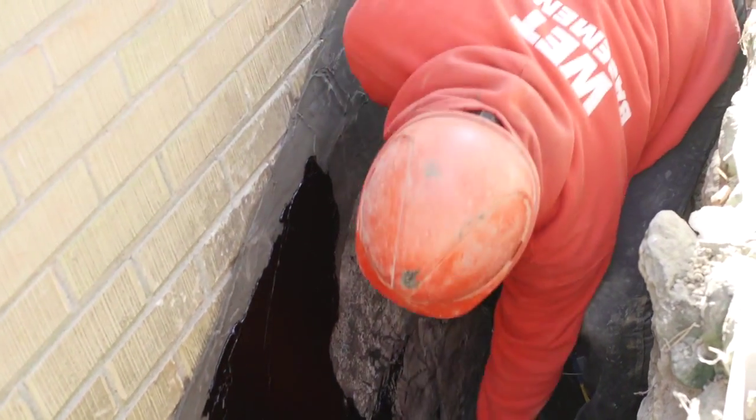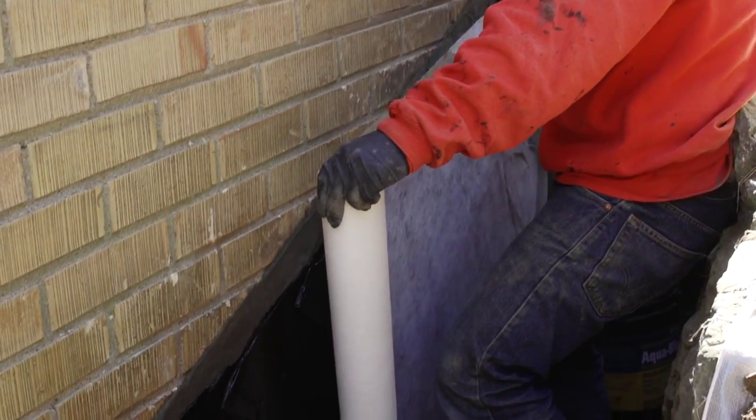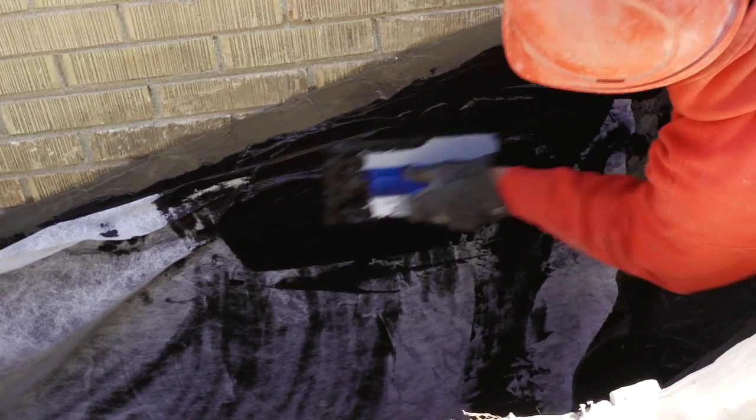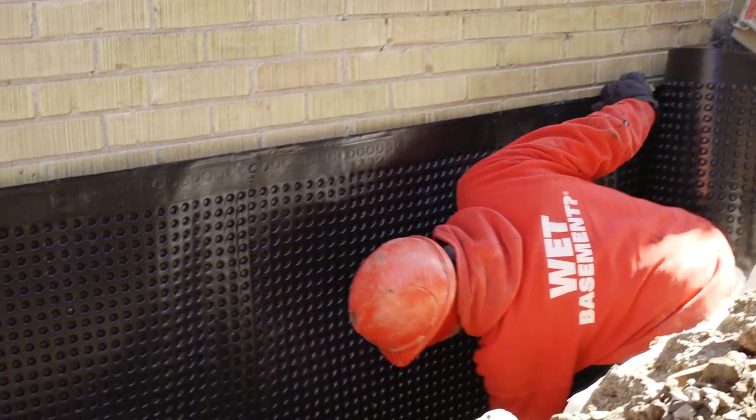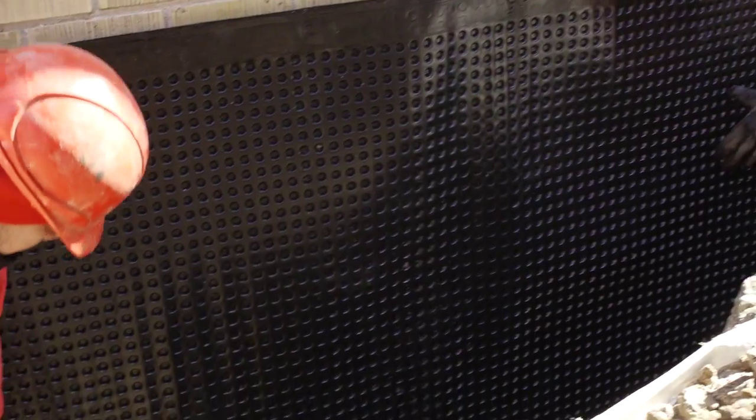Any concrete void that needs to be filled will be filled with a hydraulic cement. The next application is to trowel on a rubber membrane, which will seal up the wall and prevent any water from penetrating through to the foundation.